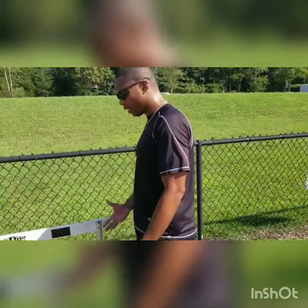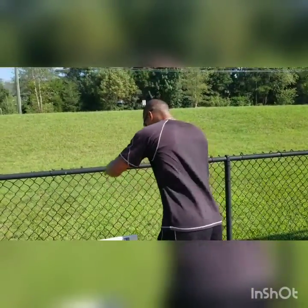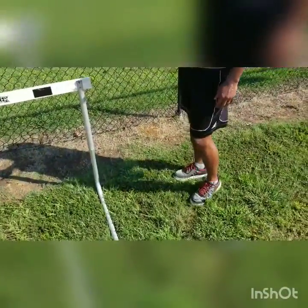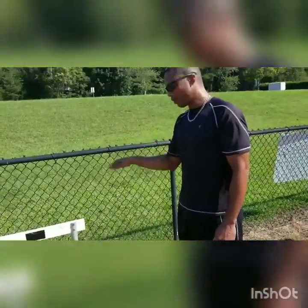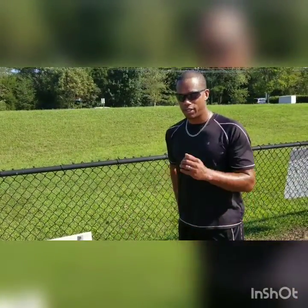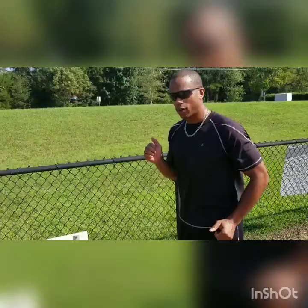The first thing is leg placement. When you're coming off the hurdle, you're trying to drive your lead leg down as fast as possible to get down on the ground and get into your sprint form.